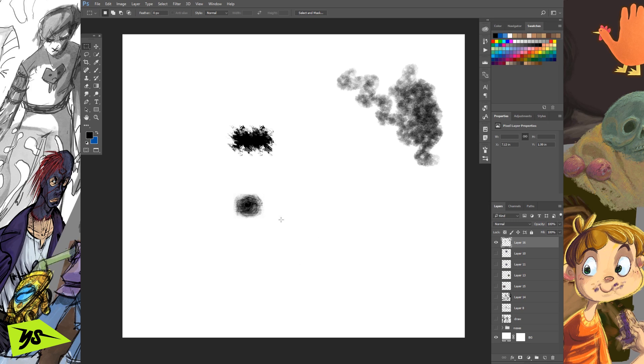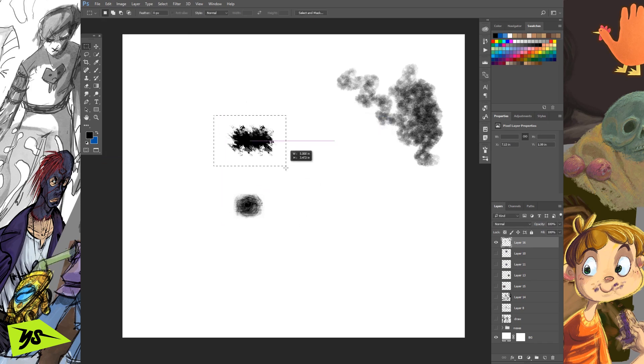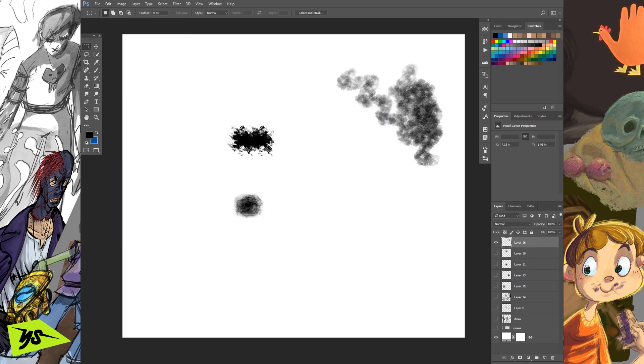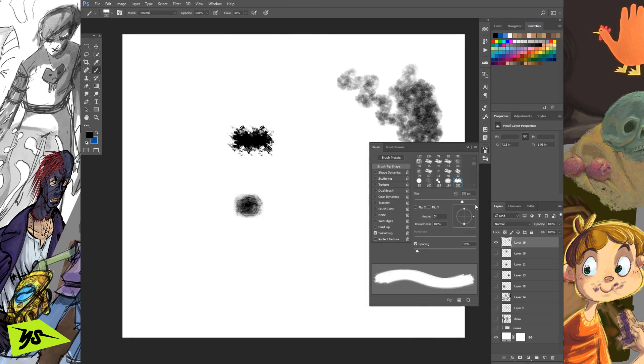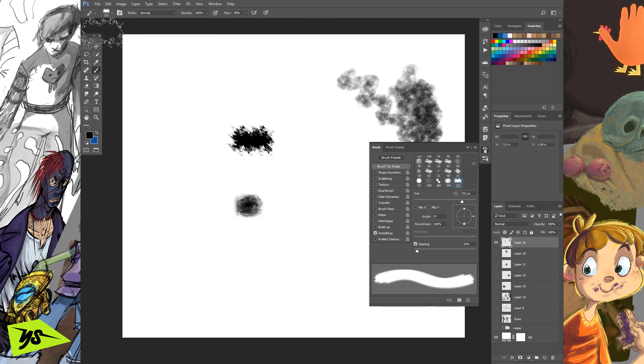Okay, done. Now we have our two brush presets to make. Let's grab the first one and go to Edit, Define Brush Preset. I don't bother naming brush presets — I only name my tool presets. Then do the same for the second one: Edit, Define Brush Preset again. Got it. So now we have the two we need. The best way to make brushes in Photoshop, in my opinion, is always tool presets because it saves everything — the brush tip and all your settings.